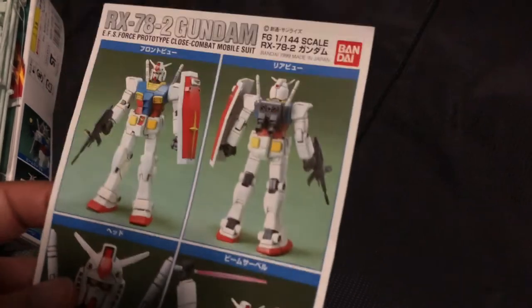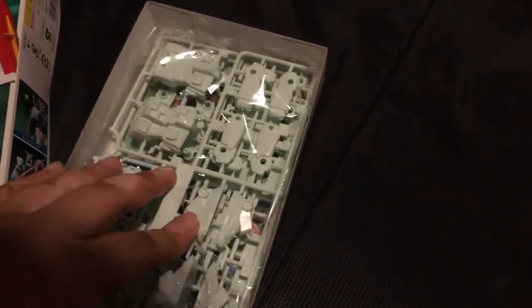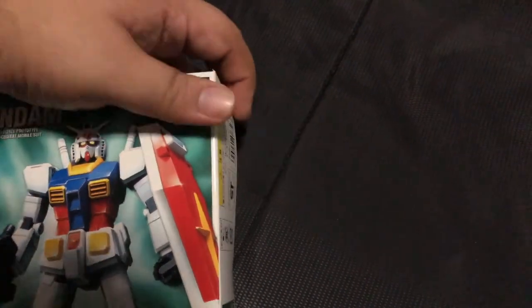Because if you're going to build a Gundam, you got to go OG, man. It's like a rite of passage, right? I wanted to try out this one first because it's a lot simpler than all those high grade, high master, super duper thingamajigs that people like.